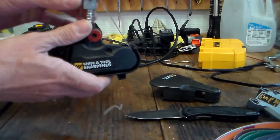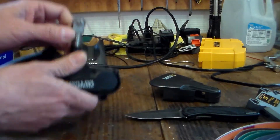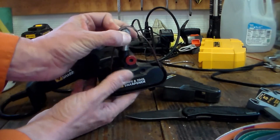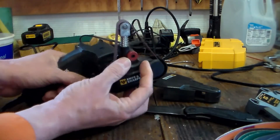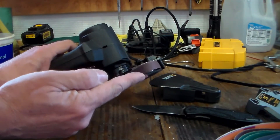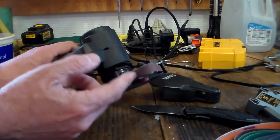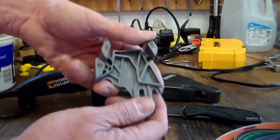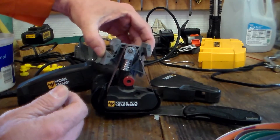To change the belt you just pull down the little spring-loaded thing and it pops right off. This little red knob is used to adjust where the belt rides on the pulley so it won't fly off of either side — that's what that's for. And when you use the other guard you put it on from the back.